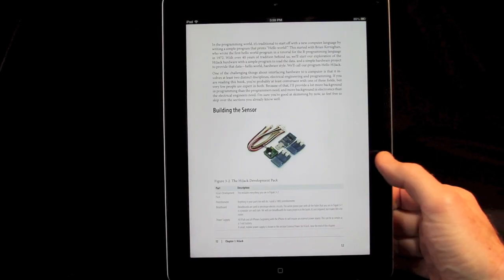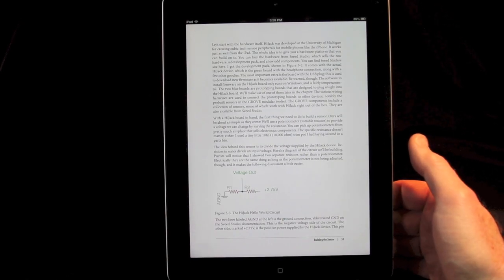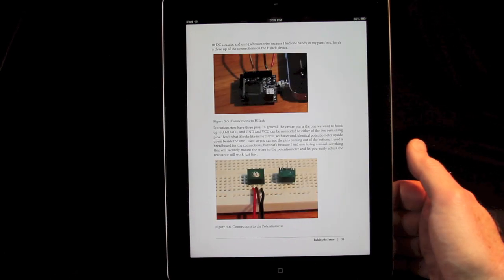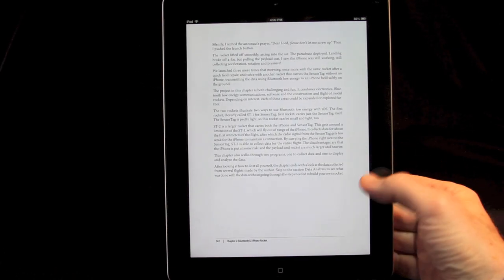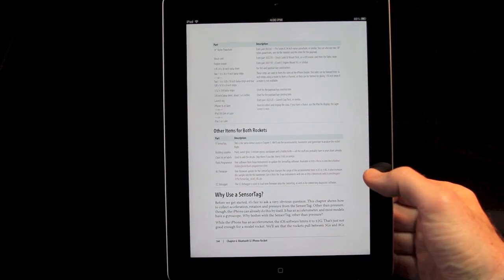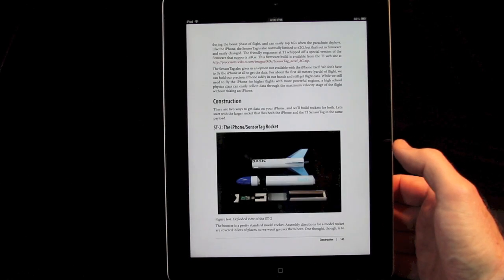Building iPhone and iPad electronic projects is a hands-on book that helps you build projects right on your iOS device without using Objective-C or a Macintosh. All aspects of the project are covered: construction, electronics, and software are all there.